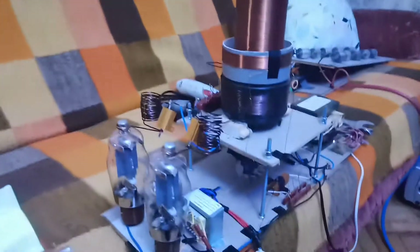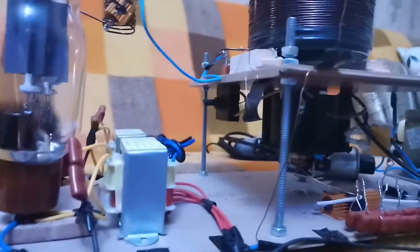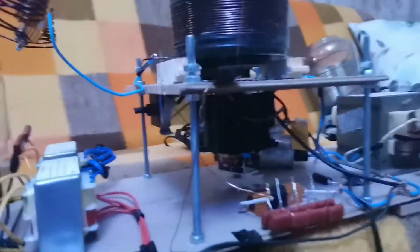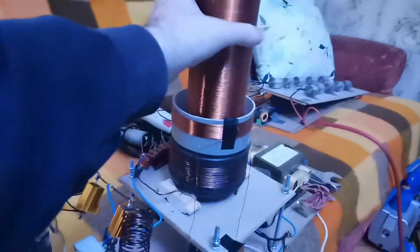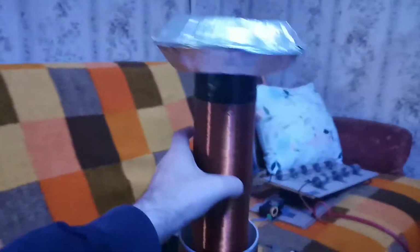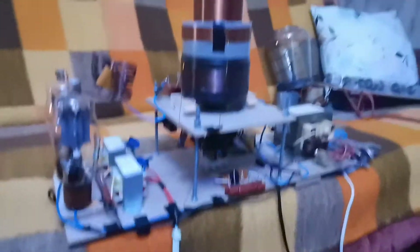A little modification has also been done to this tube because I am transferring it into another machine. As you can see, down there we have an engine, and here we have a connection to the engine so this tube can rotate. But that's for another video — I'm still waiting for some parts.